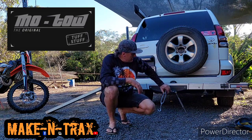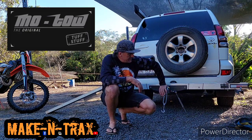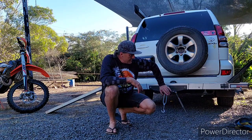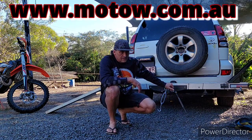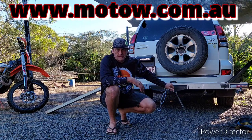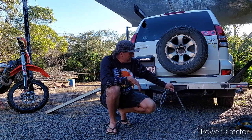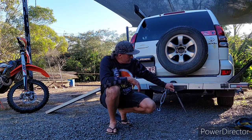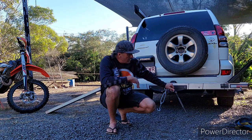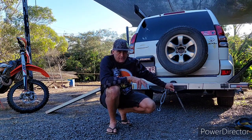Hey guys, how's it going? I thought I'd do an updated review now that I've had the Moto bike carrier for a while — a few little tips, ideas, and cool things about this. I'll load the bike up and show you a couple of things.